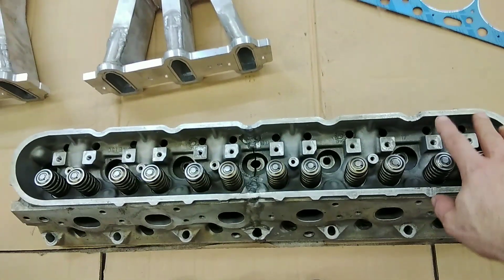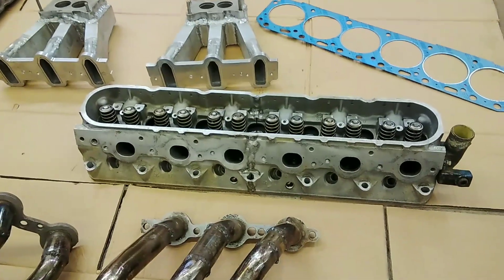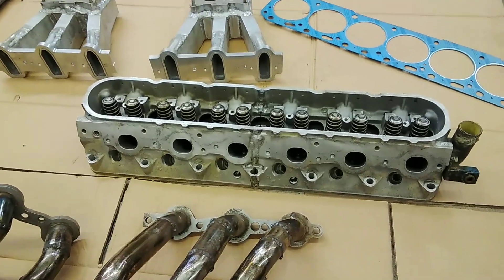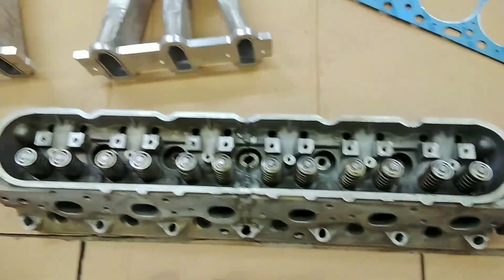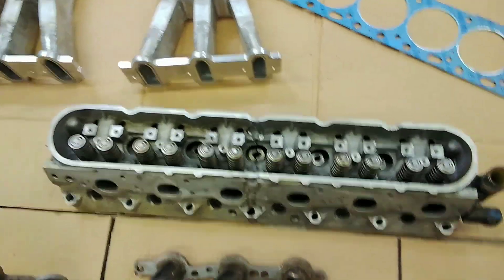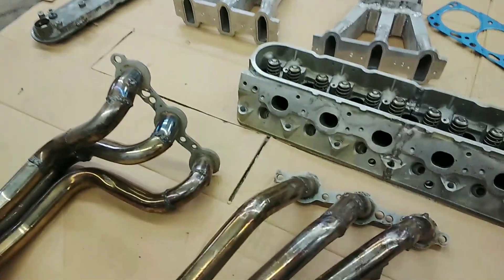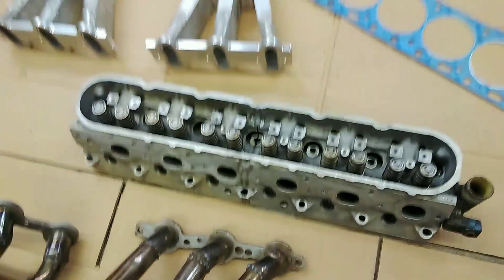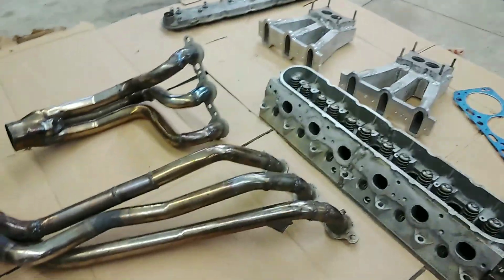I'm planning to run the factory LS rocker arms, so that'll up valve lift a little bit compared to the Ford rocker arms. They'll bolt right in place, which makes it easy. I'll just have to get the correct pushrod length, which is going to be a long pushrod. I'm hoping to find some custom three-eighths pushrods that are beefy enough to handle it.